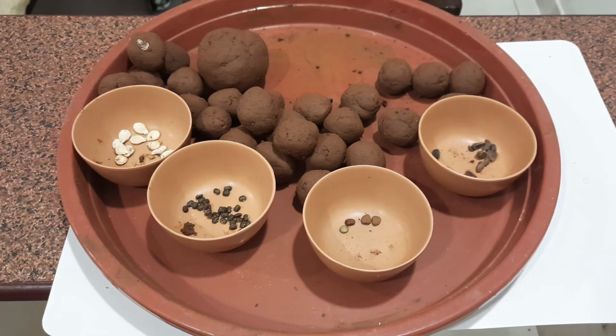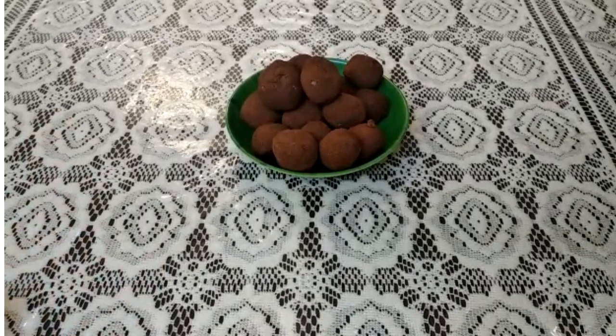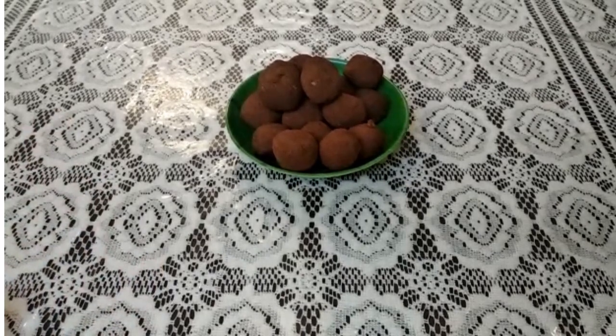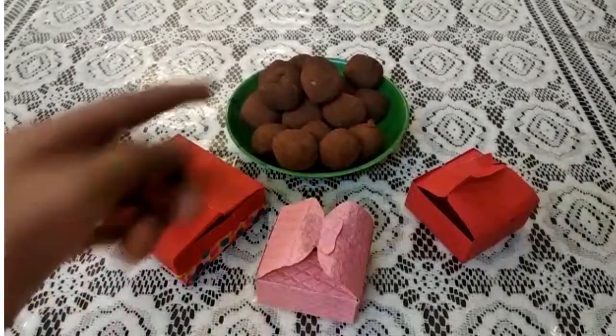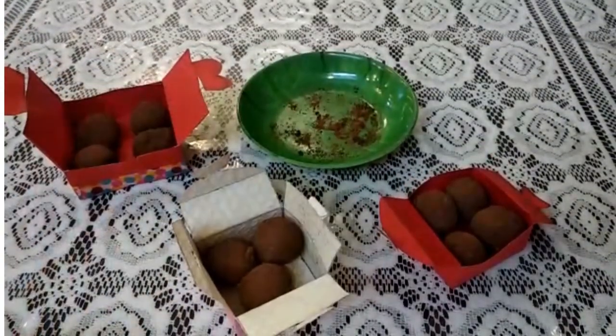Now our seed balls are ready. Seed balls help in afforestation. It is an easy way to sow seeds, and it's fun to make too. We thought of giving the balls as return gifts, so we packed the balls in boxes. Now that we have our seed balls ready, time to keep them in a nice place. I'm gonna keep them inside these return gift boxes. There it is!